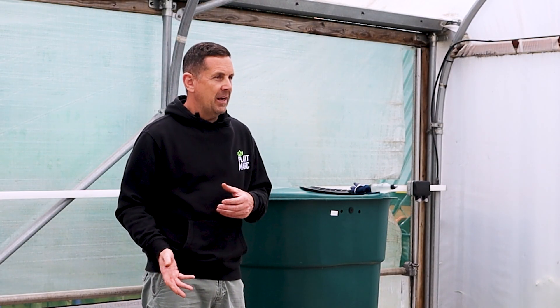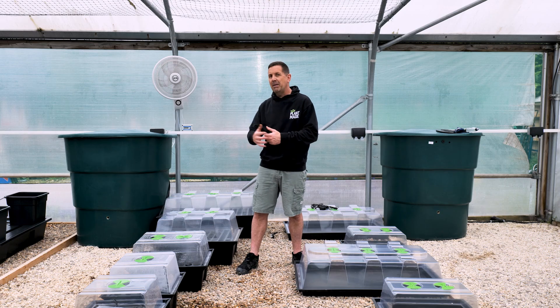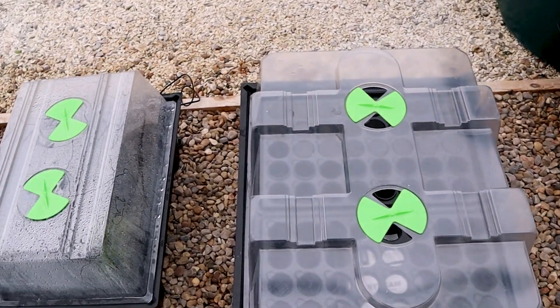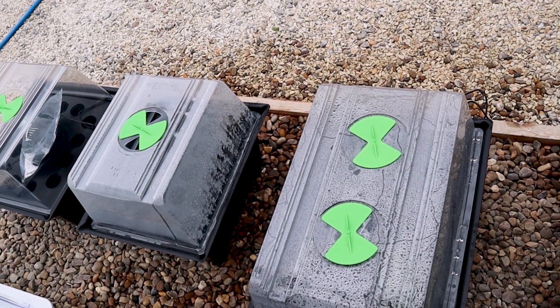When using aeroponic propagators, keep an eye on the water and make sure the pH is perfect — but the explosive roots you get from an aeroponic propagator speeds up the process really quickly. If you're a beginner, use the extreme propagator range, probably the heated version. If you're a bit more technical, go to the extreme aeroponics because they root really fast and you get a hundred percent strike rate.